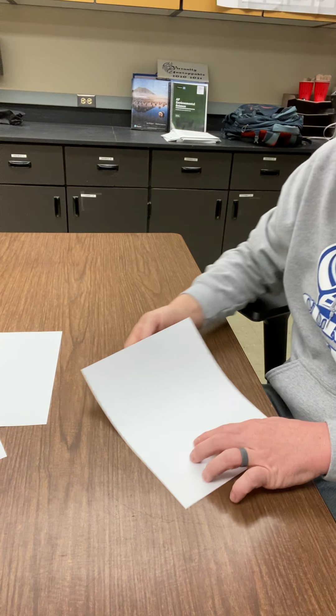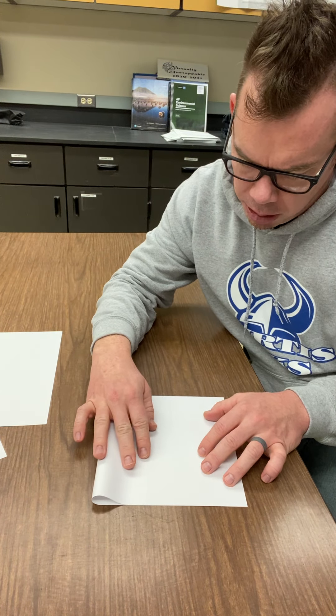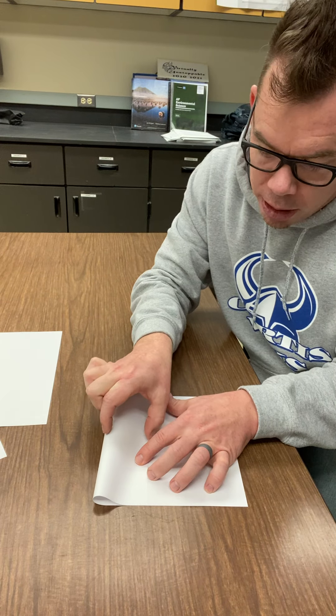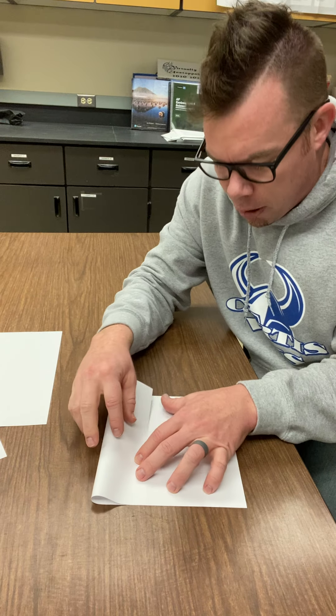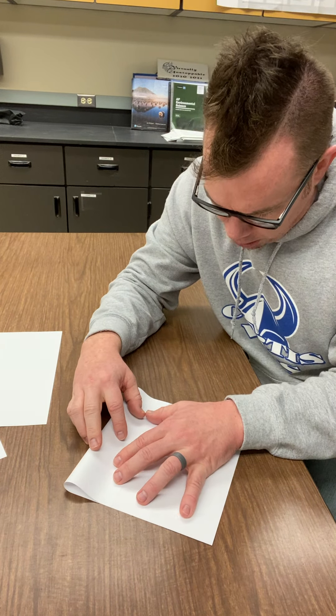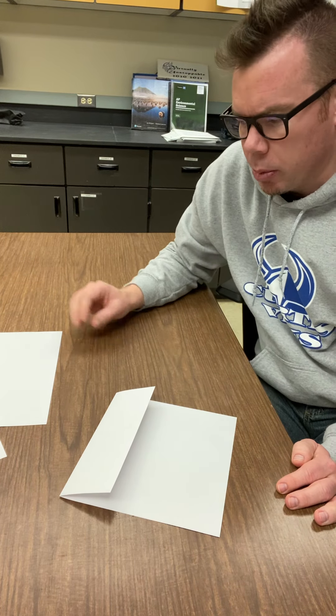So the first one you do, you're basically gonna take it and fold it this way — right about there, okay? Your estimate. Basically all you want is you want this top part to be bigger because this is where the label of the entire foldable is. So you fold it like that — there's one, step number one.